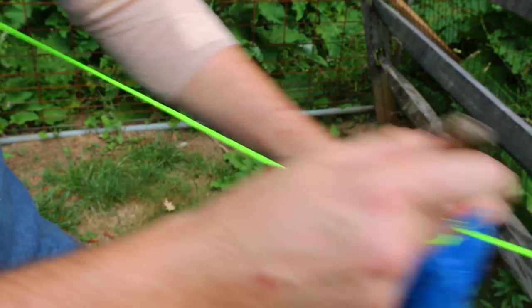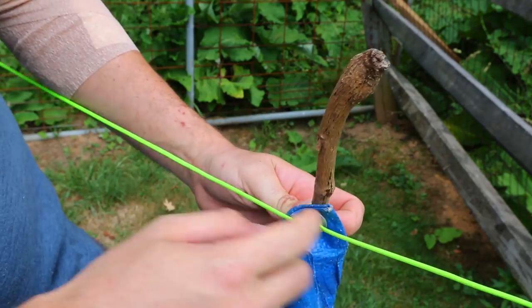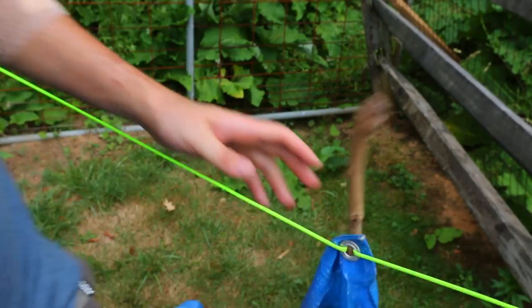But here's why it's awesome: if you want to readjust, you see it slides. So you don't have to worry about making a knot and making sure the tie is tight. This is the easiest way.